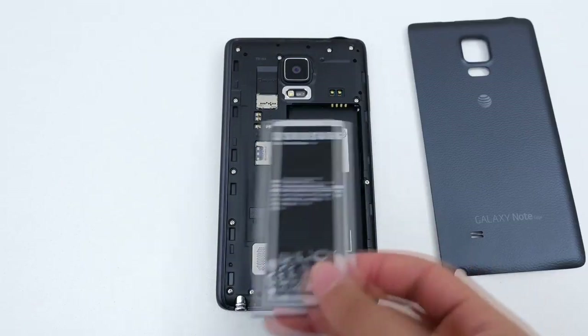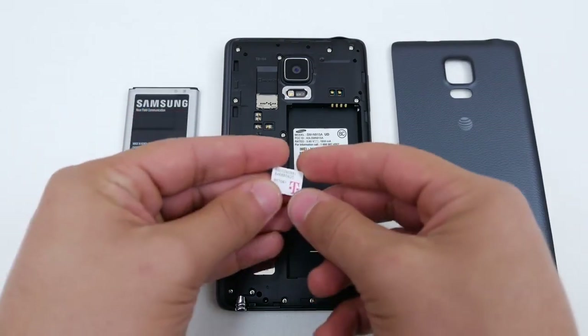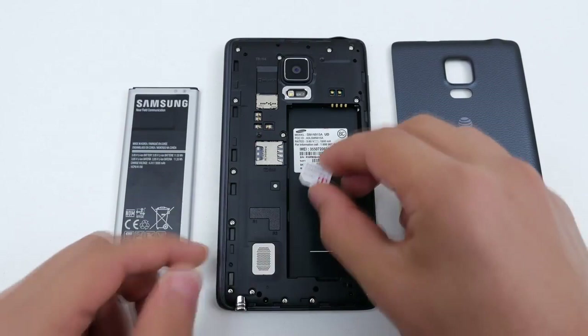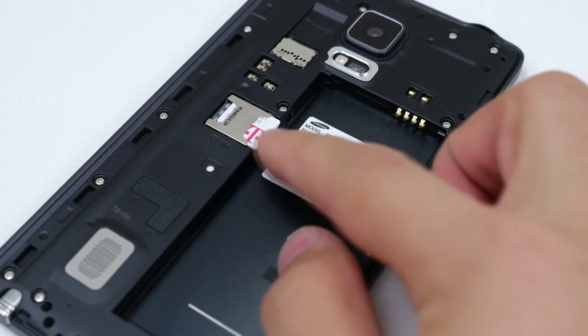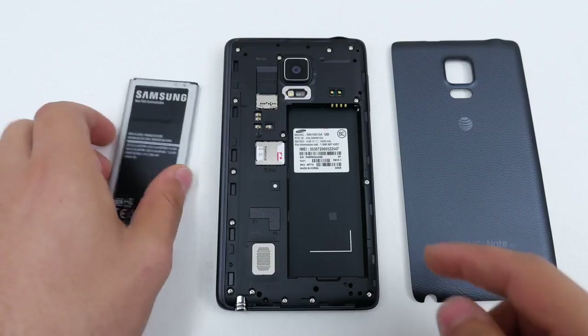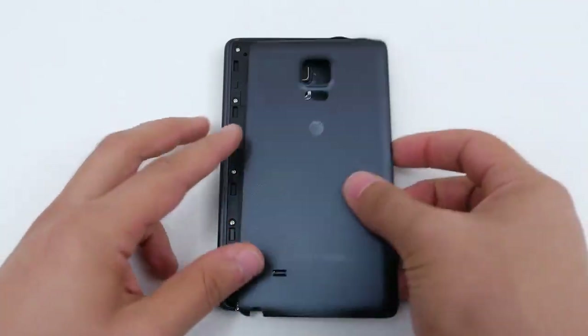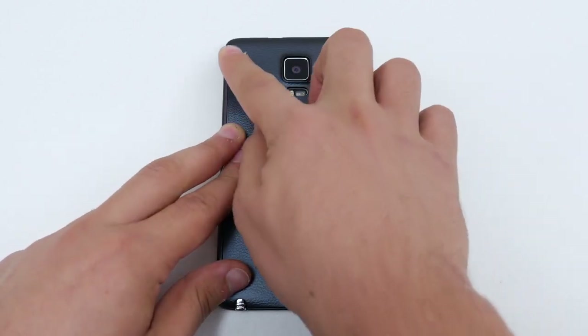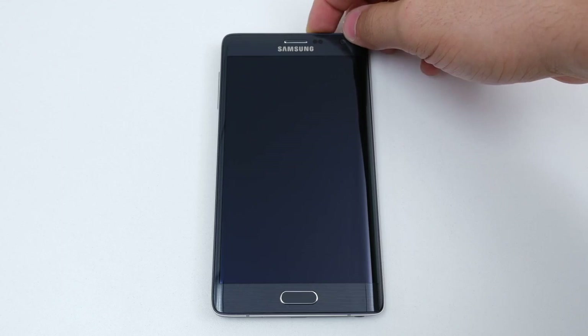Next, remove the back plate and the battery from your Note Edge so you can gain access to the SIM tray. Then insert the SIM card you want to use with the phone. I want to use the Note Edge on my T-Mobile network, so I'm putting in my T-Mobile SIM card. If the SIM card is of a different size, you have to adjust the size in order to make it fit — I've left a link in the description below to show you how that's done. After you insert the SIM card, go ahead and put back the battery and back case and turn on the phone.